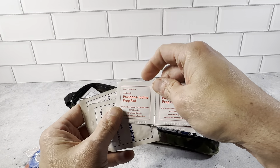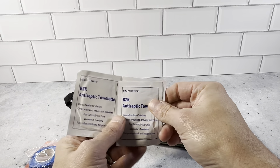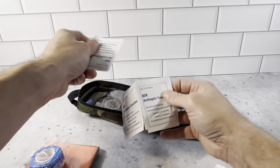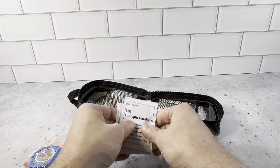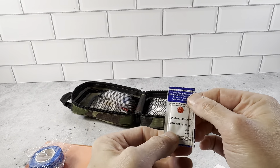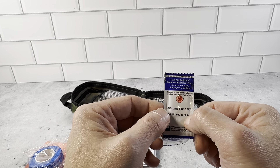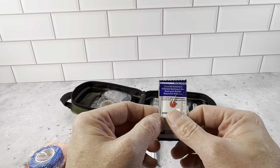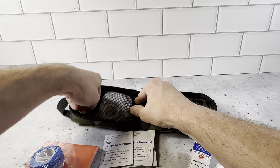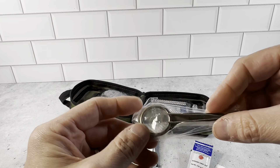You have the Povidone Iodine Prep Pad. You have the antiseptic towels. This kit is put together super nicely. We have the first aid antibiotic ointment.